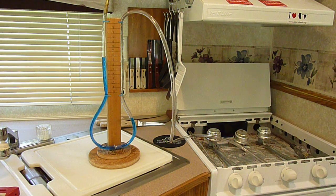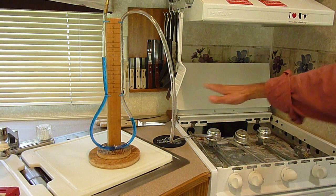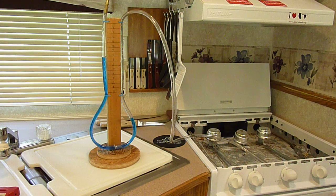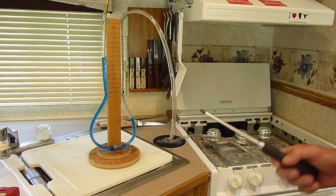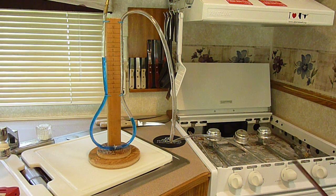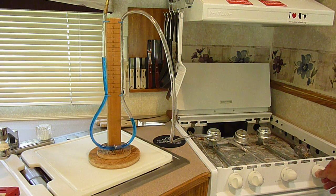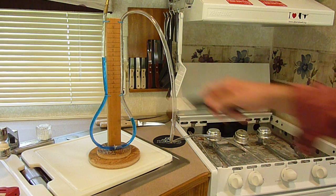This means that the stove regulator is now open, giving us access to the entire piping of the system. The regulator at the propane tank is also wide open, giving us an open tube right to the main connection at the propane tanks. We will leave this for 15 minutes to see if it drops at all.